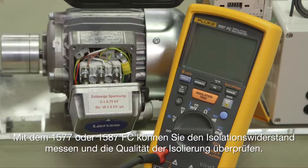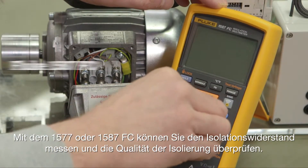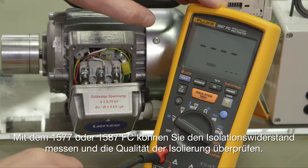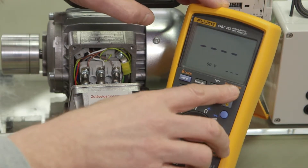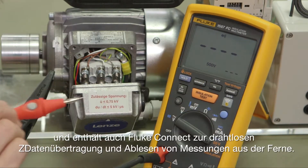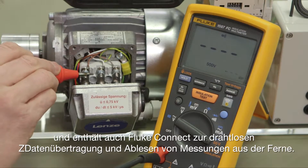The 1577 or 1587 FC enables you to measure insulation resistance and check the quality of the insulation. The 1587 FC has 5 levels of test voltages and includes Fluke Connect for reading measurements remotely.